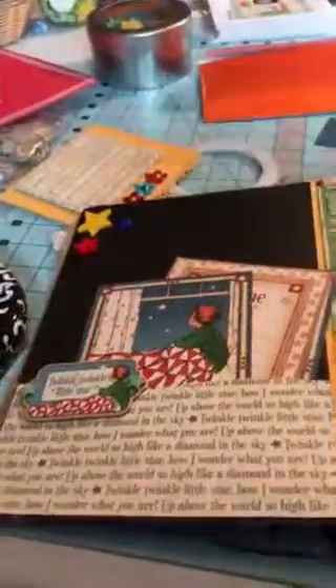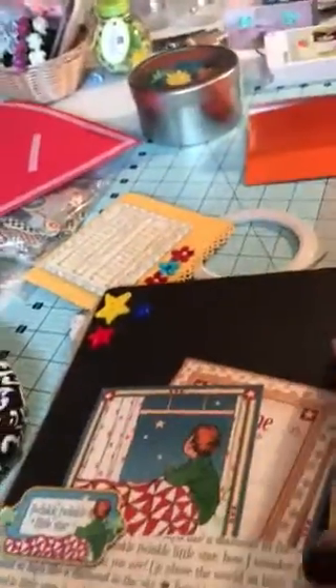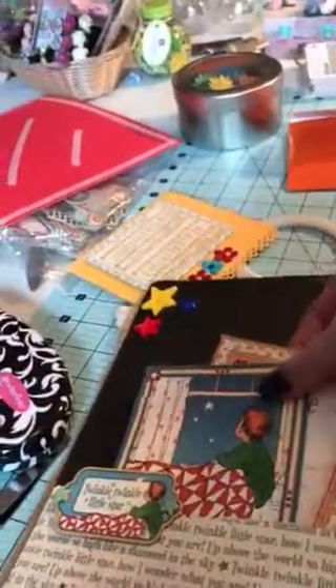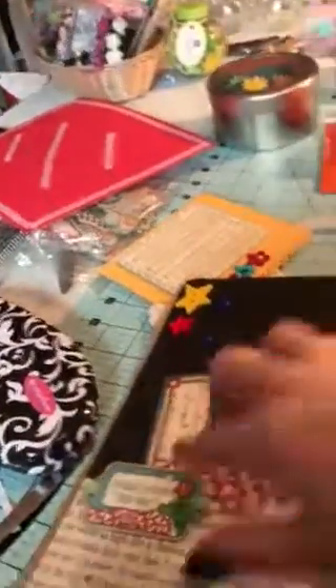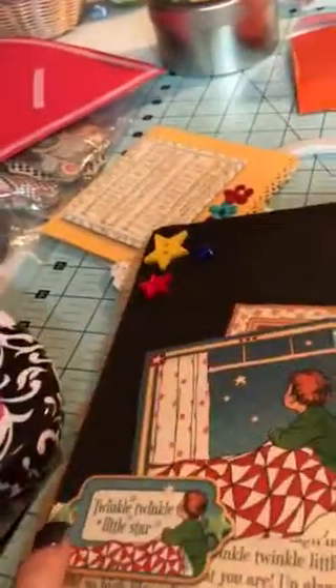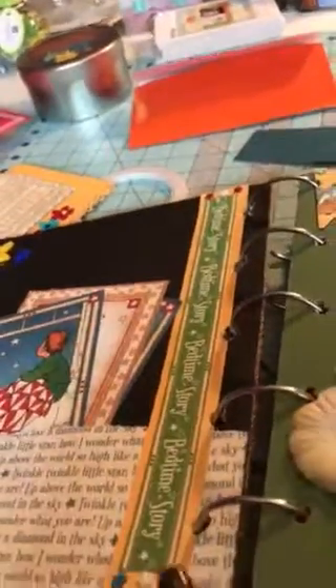I opened the front and here's the inside cover. These buttons I actually got at Walmart — I don't even remember when, probably when I started the album. Just glued those down, and here's some of the Mother Goose tags, just kind of tucked in there. And a little chipboard piece with some brads and just a little trim here with some more eyelet brads.